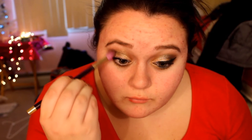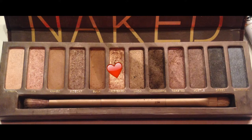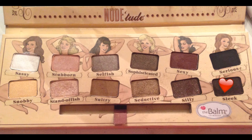Keep blending, then take Bomb Nude from the palette and the color Sleek, applying this into your crease and making a V shape with it. Continue to blend that out. Then go back with Half Baked and apply it again to the lid, blending so everything looks seamless. Take Sleek again and apply it on your lower lash line.